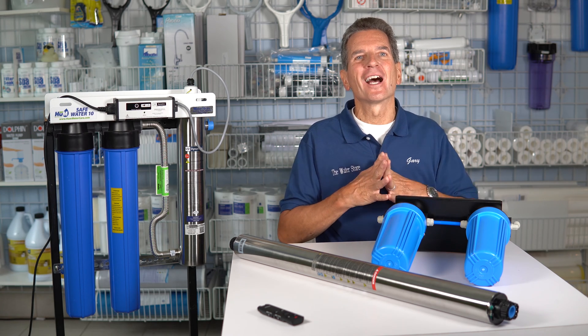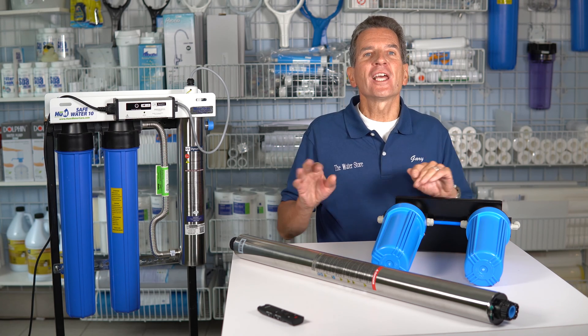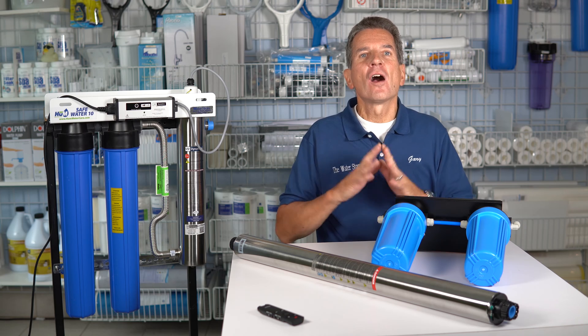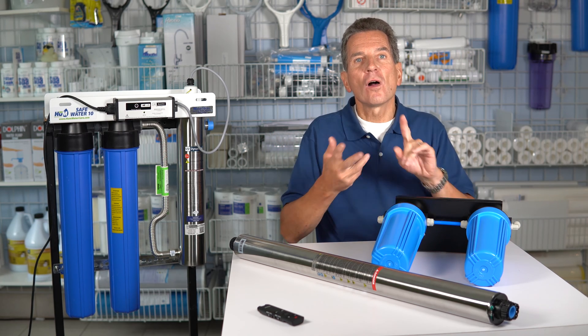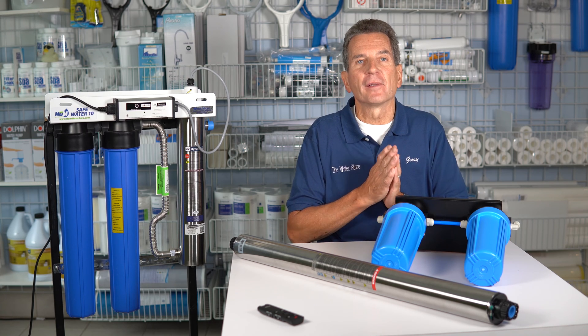Hi, I'm Gary the Water Guy. I own Water E-Store and Water Store in Midland. Our YouTube channel has lots of water treatment videos on everything from how it works, how to install, how to maintain, so you can make some great decisions about water treatment for your family.